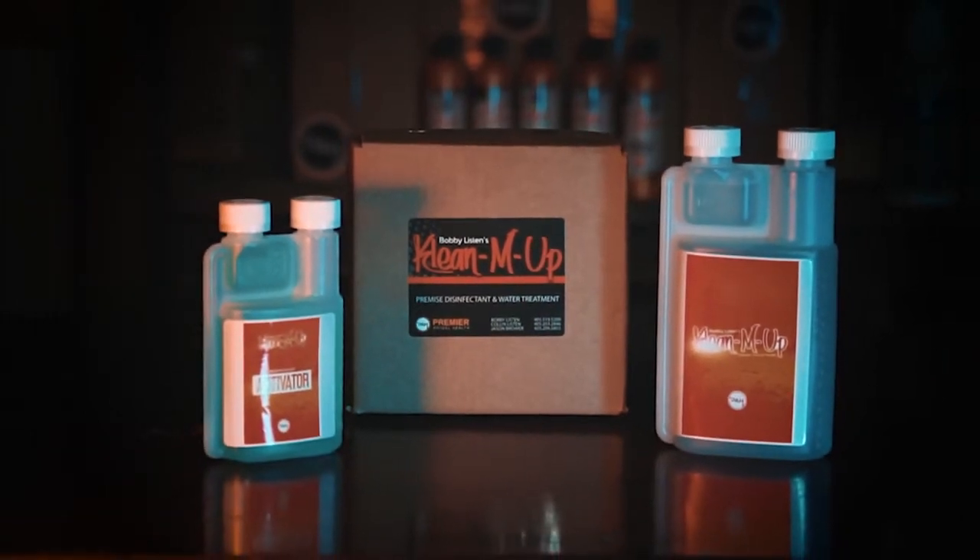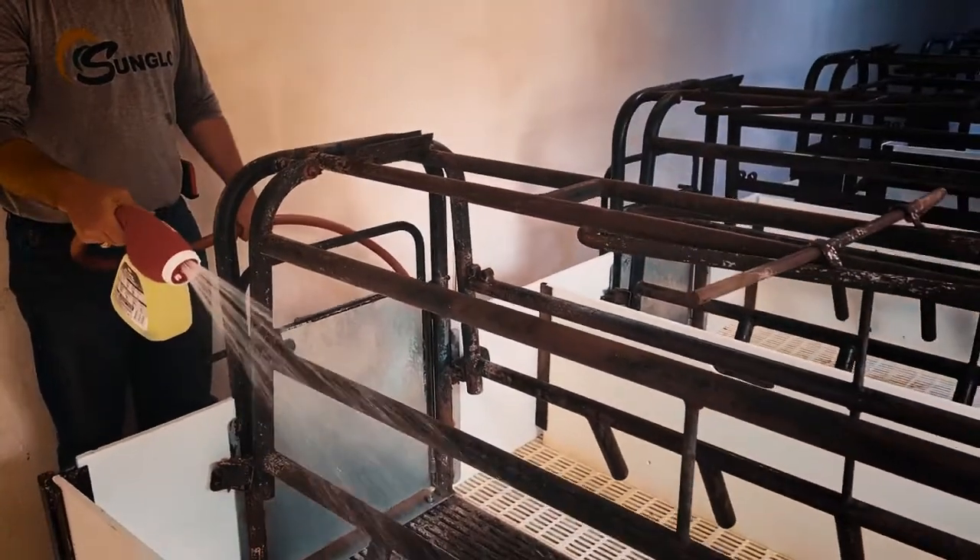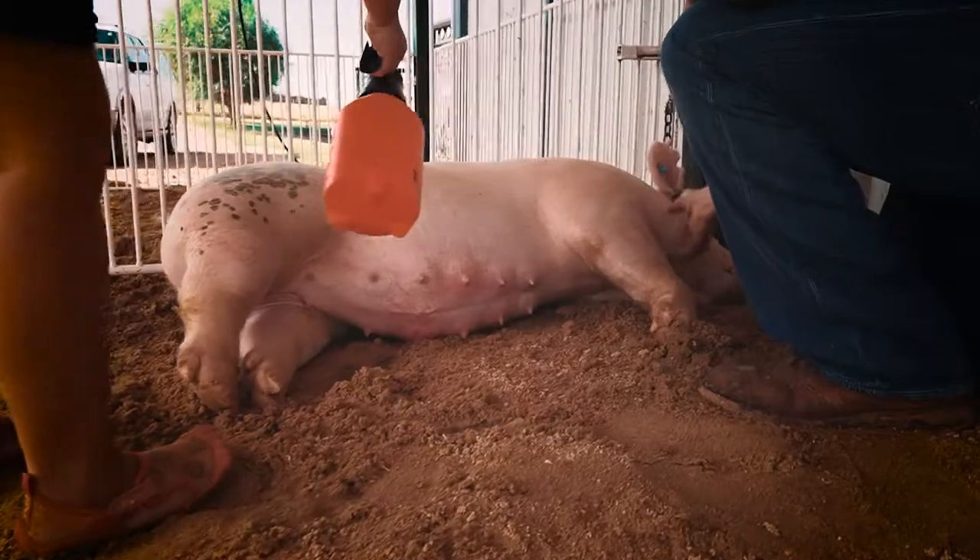Clean'em Up is a one-of-a-kind product for anyone who shows livestock. There are three primary uses for Clean'em Up: disinfection, water treatment, and topical uses.